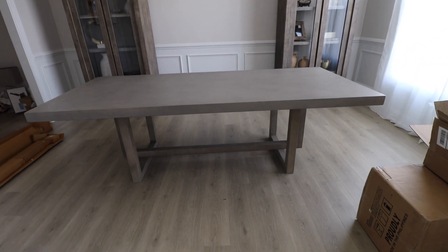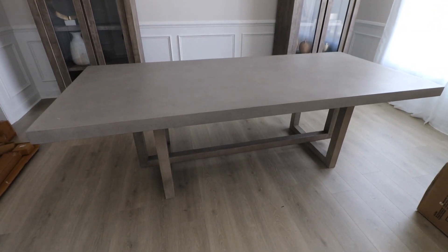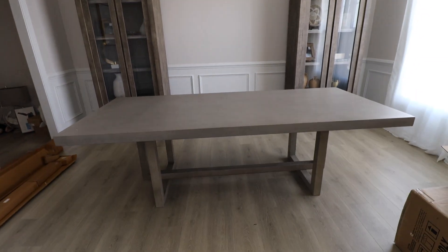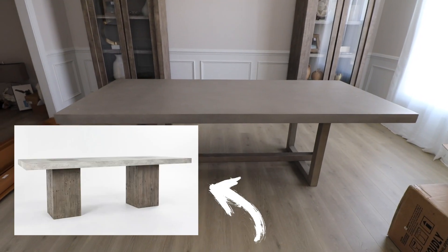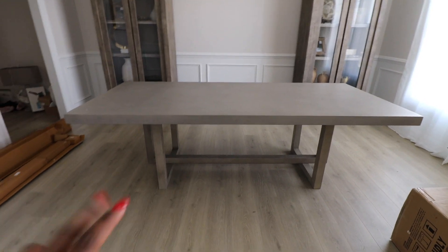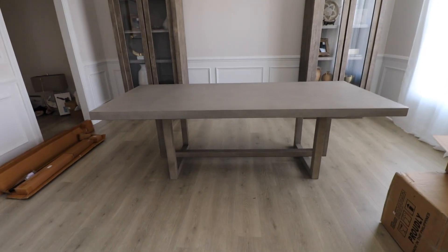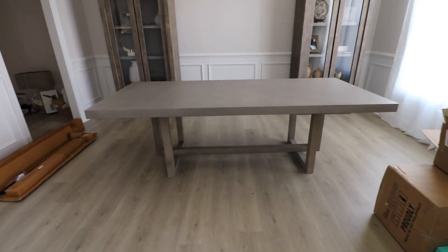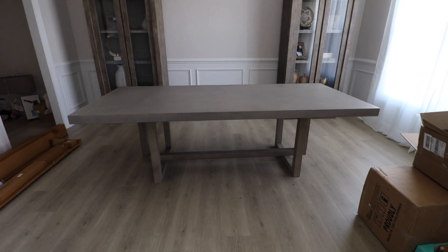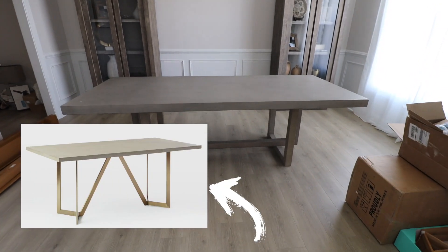Now down here in the dining room — still getting settled, ignore the boxes — I want to talk about the dining room table. This is another restoration hardware piece, a concrete dining room table. When I saw the dupe I was like oh my gosh, did I make the right decision? It's concrete with wooden legs that are almost the exact same gray-wash color. I think it's really really pretty.